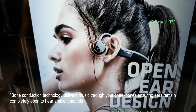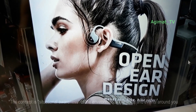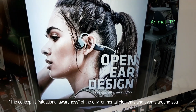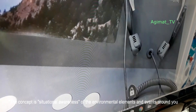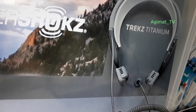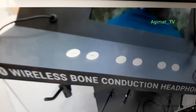Magingitan nyo na hindi siya nakalagay sa loob ng tainga mo. I tried it and it's very convincing actually — there is bass and the frequency response is okay. I'm just gonna show you the part of the video where I did the testing itself.